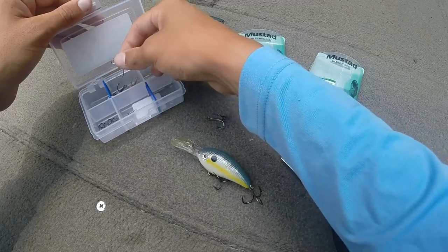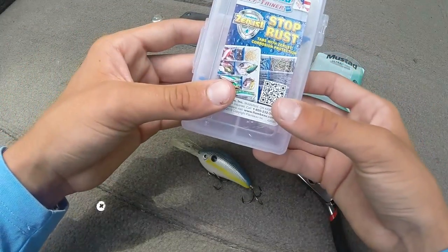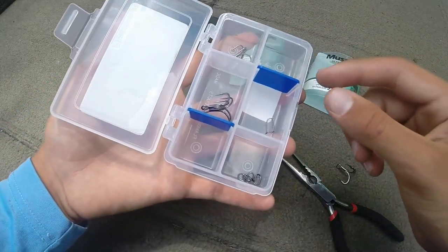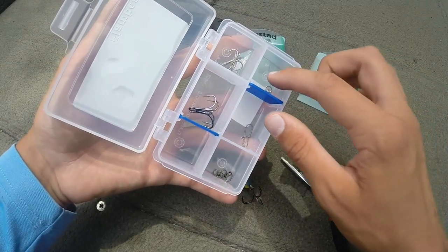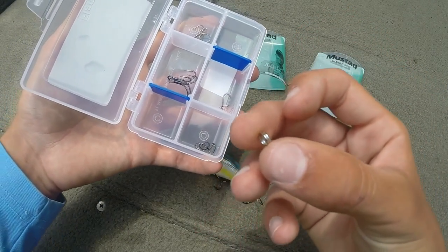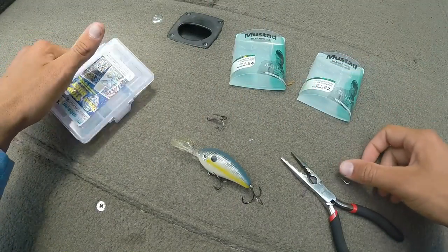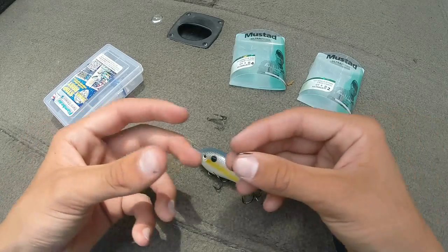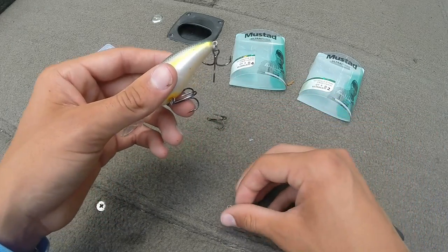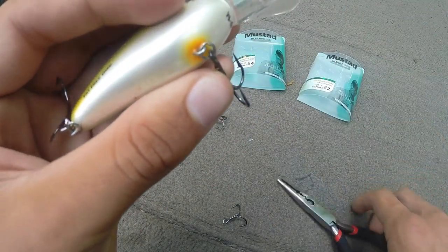Let's do the other one to get a better look at it. Lots of times what I'll do is keep all my treble hooks and extra split rings in this little box. I've got some other size hooks in there — I need to restock it, really. I've got extra split rings because lots of times those split rings will get kind of stretched out, and that'd be just the way to lose your big bass — that split ring popping out on you.